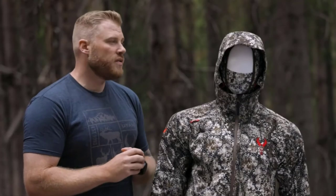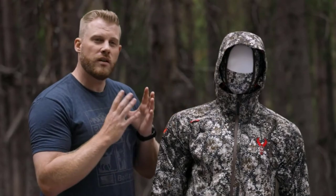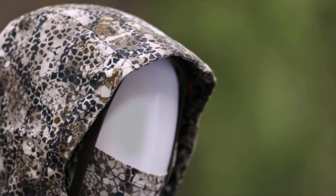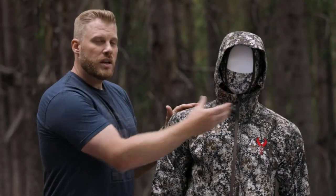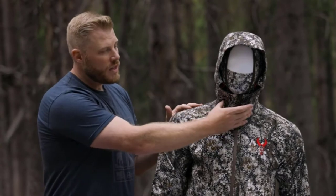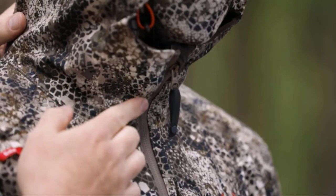Moving on to some of the features of the Venture Jacket, looking at the hood, you have a three-point adjustable hood so you can get it fitting your face just right, as well as a brim to keep that weather off your face. We also have perforations over your face so that you have a ventilated breathing area where you'll pull the jacket up over your mouth in those really gnarly conditions.